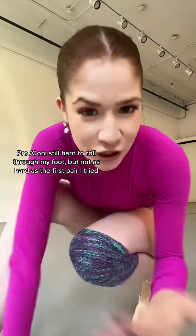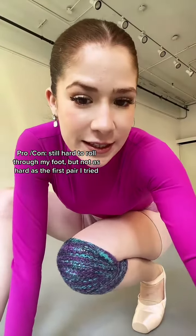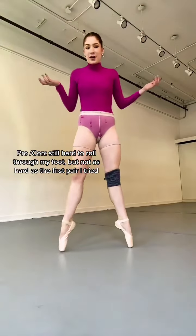In the last pair of Gaynors I tried, I was having a lot of trouble with the relevé — rolling through my feet. That's kind of just a general problem that a lot of people have with Gaynors; it's super hard to roll through the foot. But now that it's a better fit, I actually feel like it's not as difficult. Right now I'm into these, but it's going to take a while for me to wear them a lot, just to see if I actually like them.